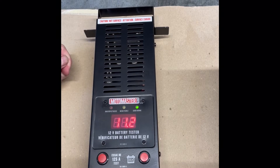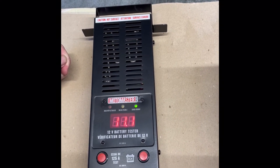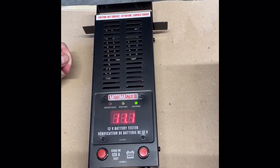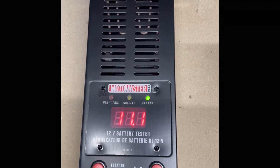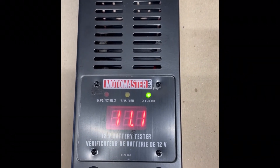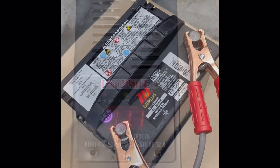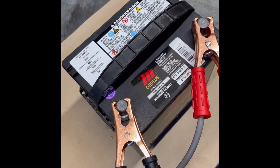Once finished, you will get a steady beeping to indicate that it is over. Also during the test, there are three LED lights. In our case, you can see the green one is on. As the test is being performed, the voltage is dropping to 11.1 volts — this is normal. The steady beeping indicates the test is over.